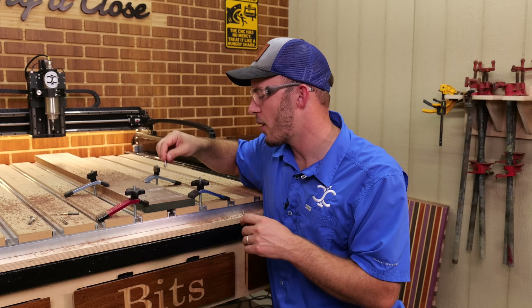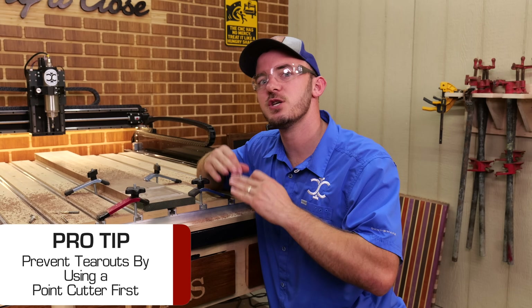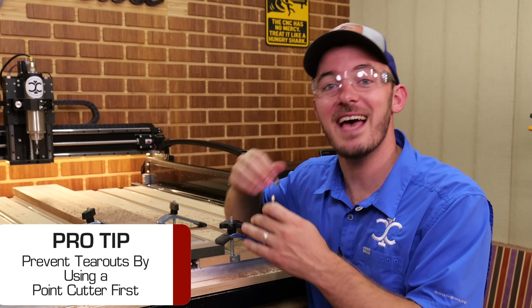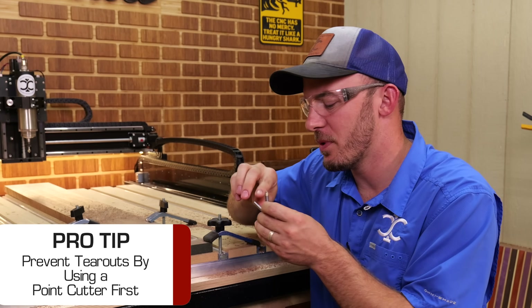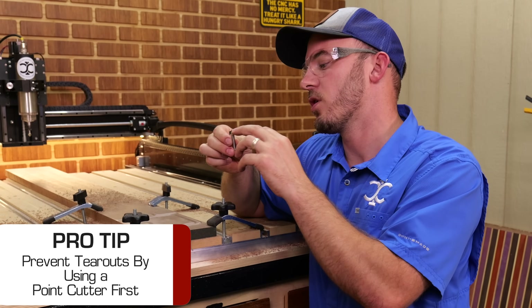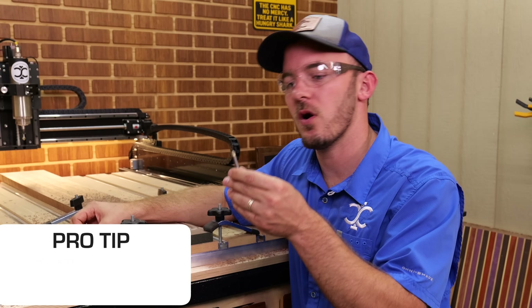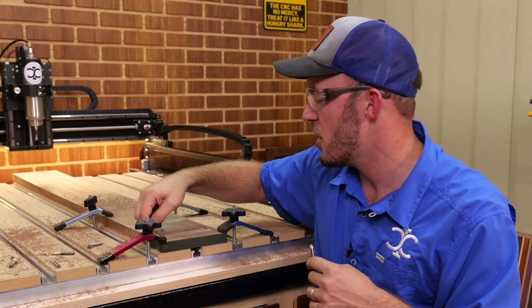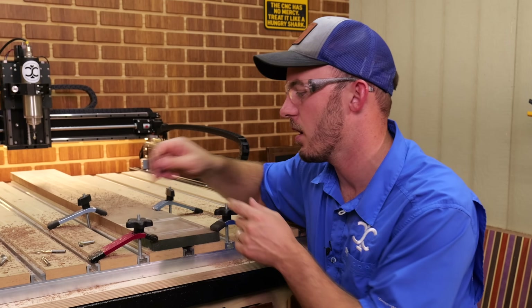What we just did by rounding over all those edges is we're going to prevent tear out on future tool paths. I used to do this last, but sometimes you get a little bit of chip out. You can also use a chamfer with a 60 or 90 degree V bit and do those edges right there, just like we did with that point cutter.